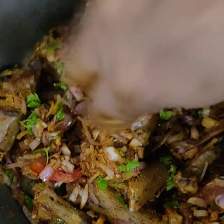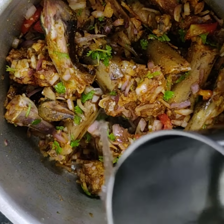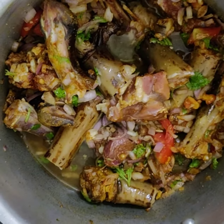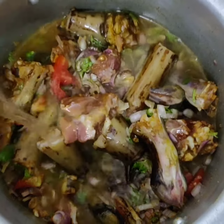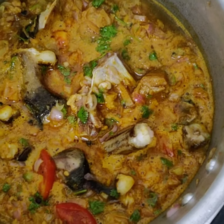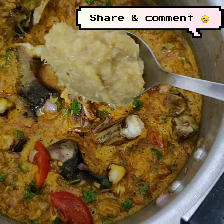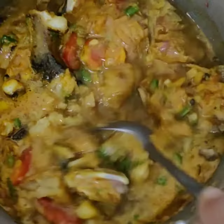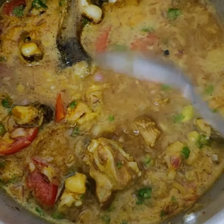Once everything is mixed evenly, I'll be adding about two cups of water, which is sufficient for it to boil. Then at the end I'll add my ginger garlic paste, give it a quick mix, and we're ready for the next step.